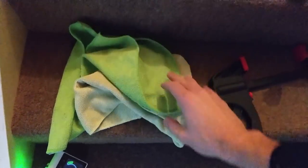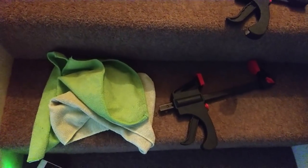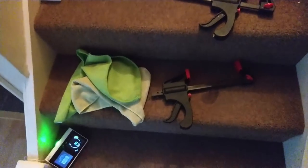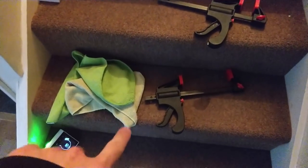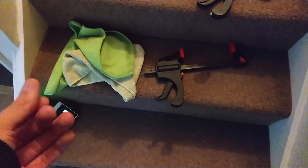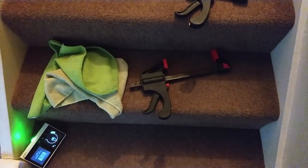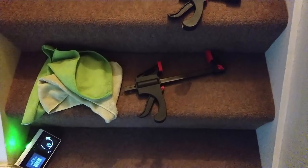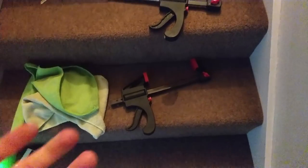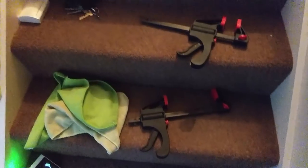I'm going to use some microfiber cloths just to make sure I'm not damaging the paintwork when I'm squeezing tight onto it. Second thing I'm going to do is run an extension lead outside, get a hairdryer, and heat up all of the plastic until it's almost slightly bendy. You've got to be careful with using heat because you can damage the paint and boil the tape that's on there. I'm just going to get it nice and warm and moldable so I can mold it to my spoiler as I do it.